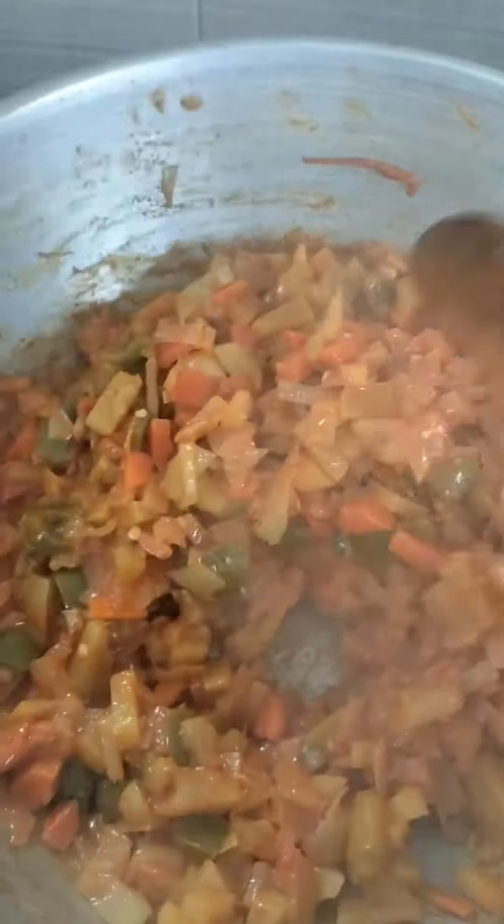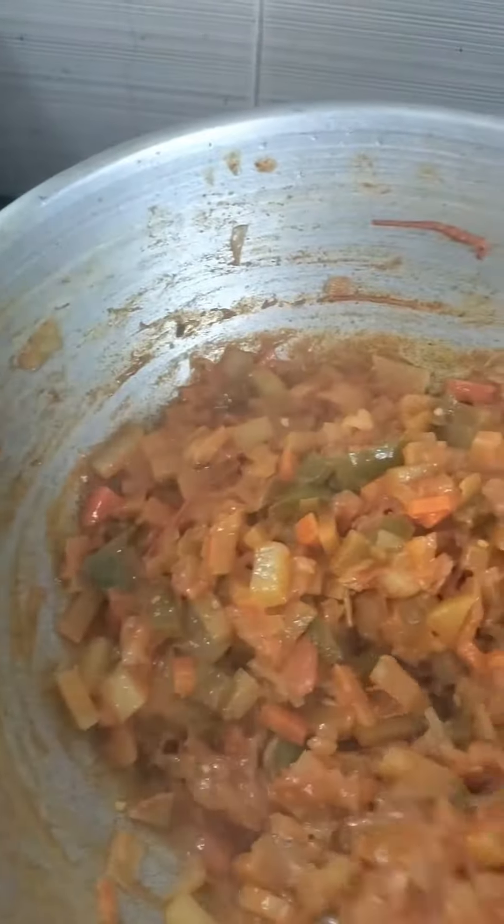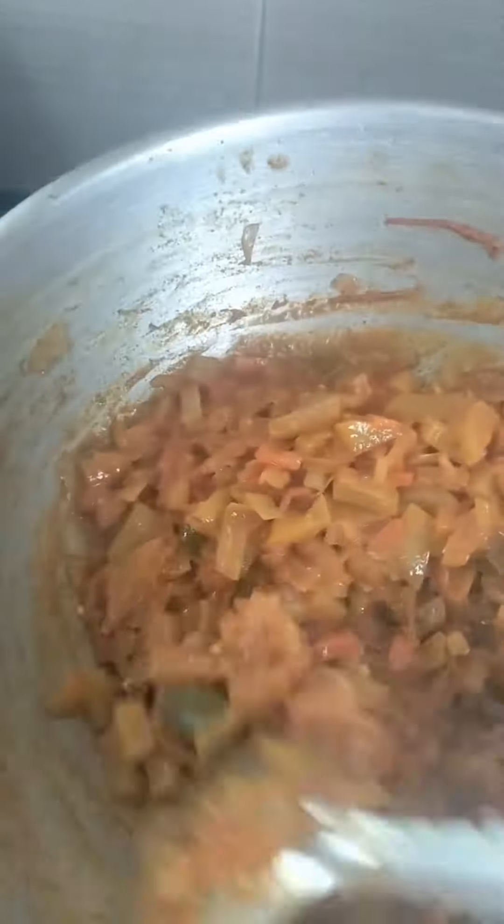Put the paste into it. I will cook the rice.